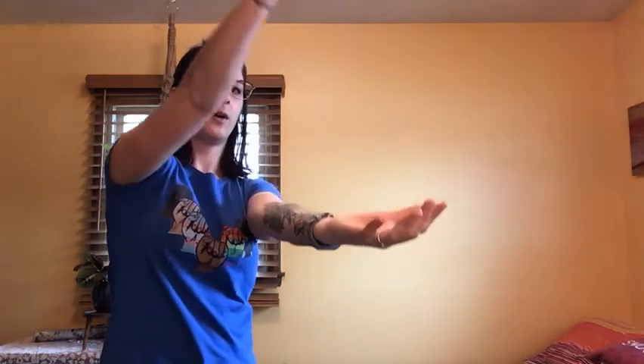To practice a crocodile breath, reach your hands in front. Breathe in as you open the crocodile's mouth, and breathe out as you slam the jaws shut. Breathe in, breathe out.